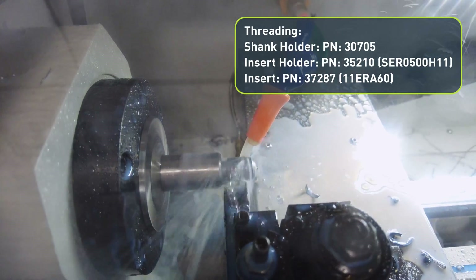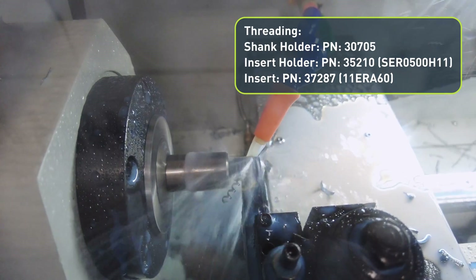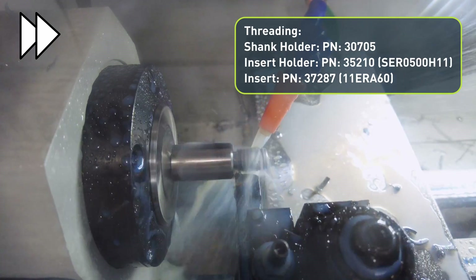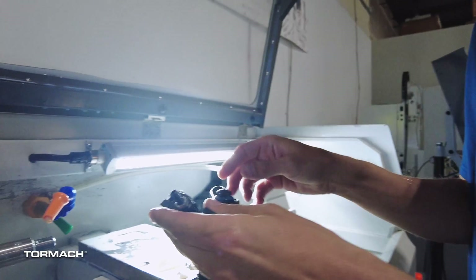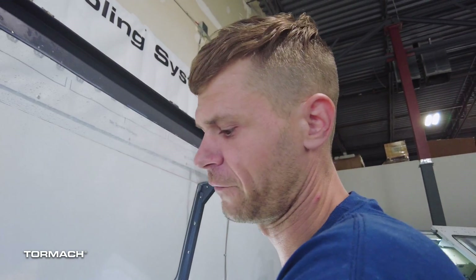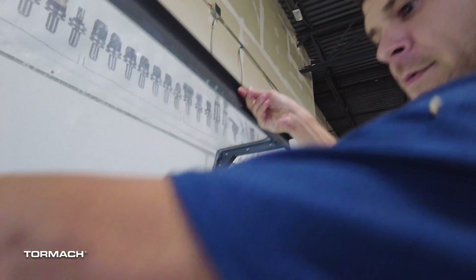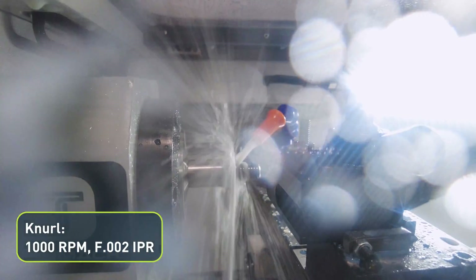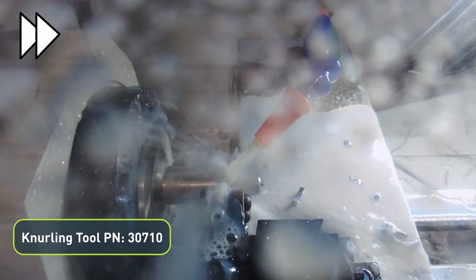That's normally my favorite view. So this puts on a little diamond pattern that makes like a finger grip on it. That's all that tool does.